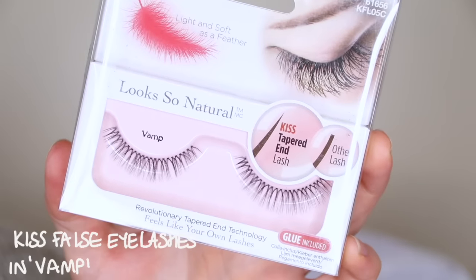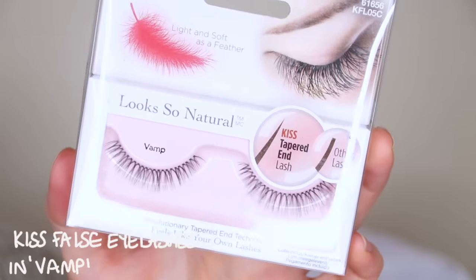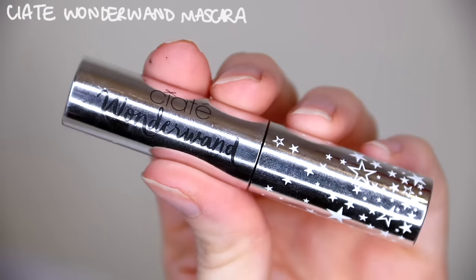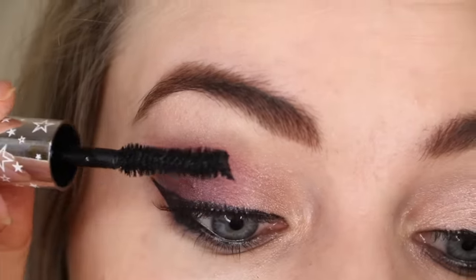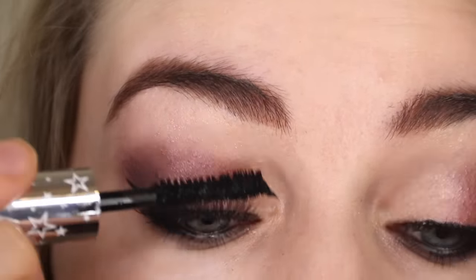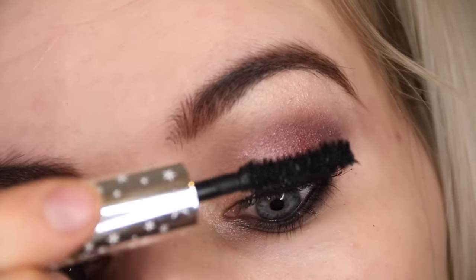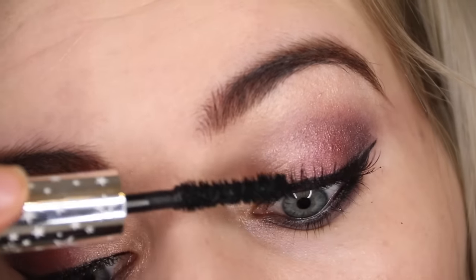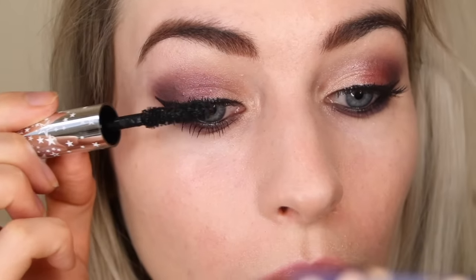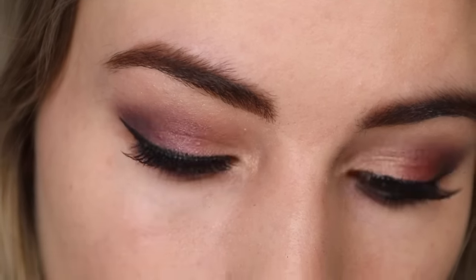I'm applying some false eyelashes — these are the Vamp Lashes from Kiss Makeup. I'm also using the Ciate Wonder Wand Mascara from the Chloe Morello Beauty Haul Kit. I really like this mascara — it was my first time using it and I thought it was brilliant. I'm using it to blend in my lashes with the falsies and also applying it to my bottom lash line.